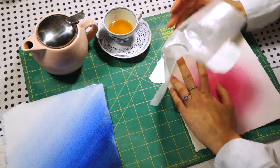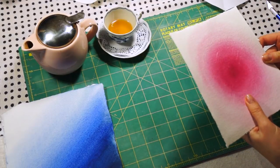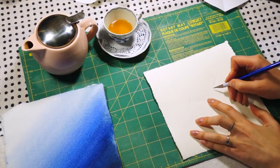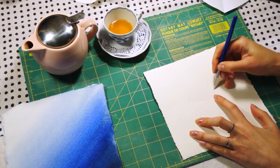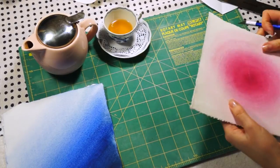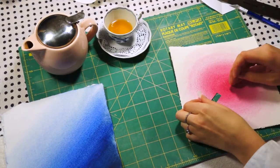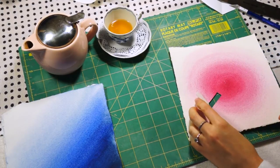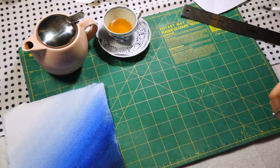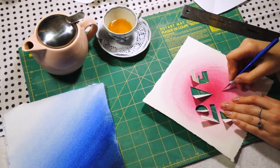When you are done, remove the stencil and flip your paper upside down. Here you'll need to finish any lines that didn't cut through. You need to lightly slice on a dashed line so you can easily fold it. And here is our first letter L for love. Following the pattern, continue with the rest of the letters until you get the message — Love you!